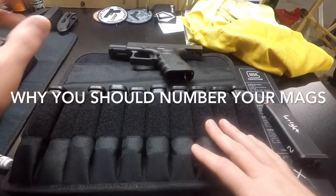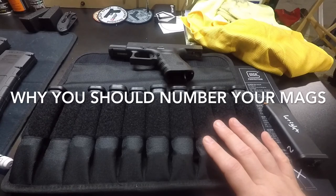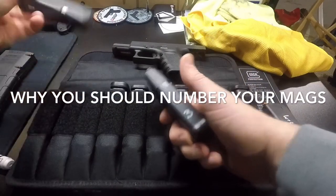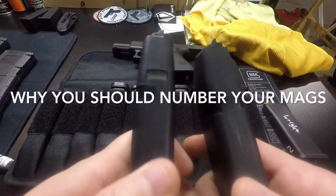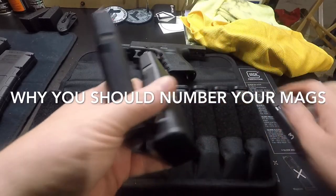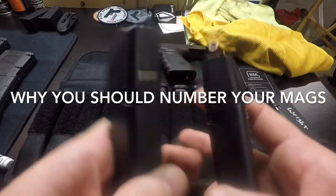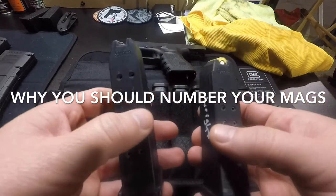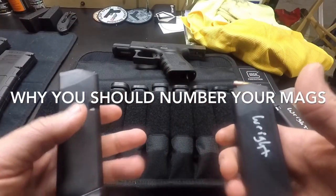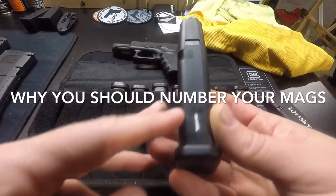I think the most important reason to number your magazines is if you have a malfunction and you're having trouble with a mag — how are you going to know which mag it is if they're not numbered? If there's no numbers on them, even if they look identical, how are you going to know which one gave you trouble, especially doing drills where you're dropping mags, inserting mags, and all of a sudden you've got a pile of mags on the ground?